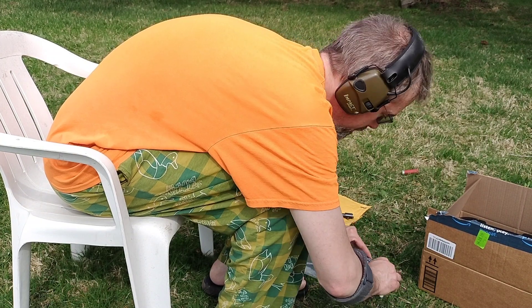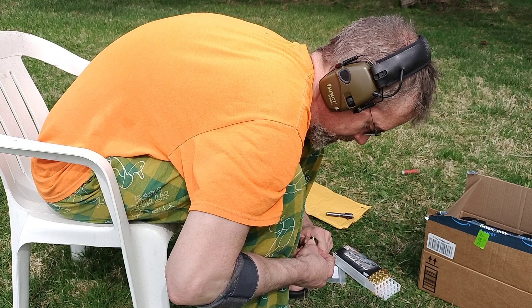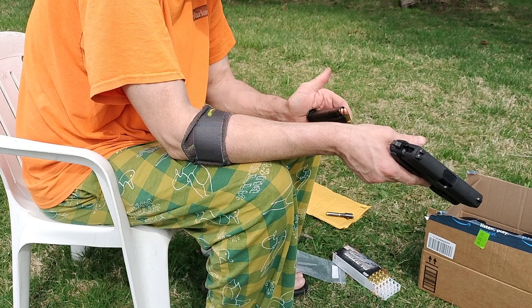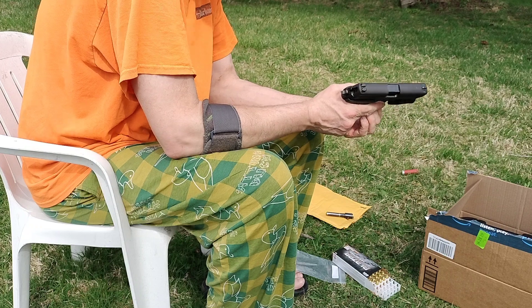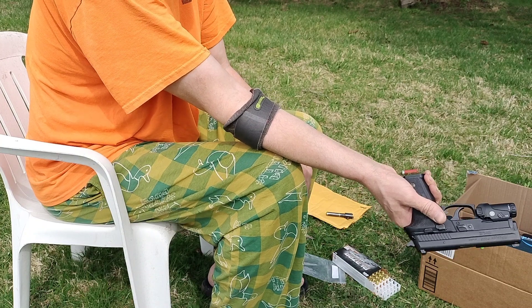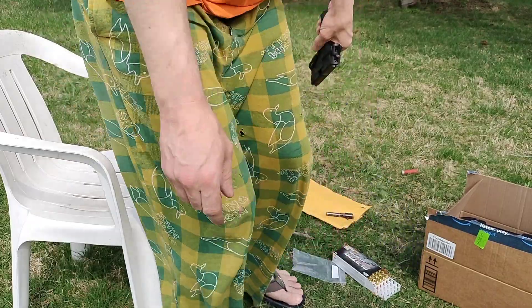So we got 14 in the magazine and one in the chamber - actually I think we got 15 in the magazine, so maybe 16 altogether. Hit the decocker - I should have done that before I put the magazine in. Alright, it's ready to shoot. Let's see where it hits on the paper - if it even works.